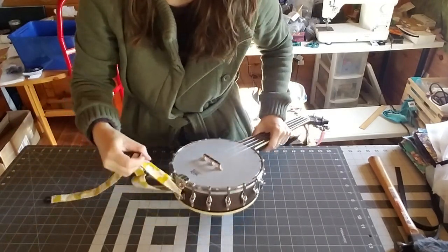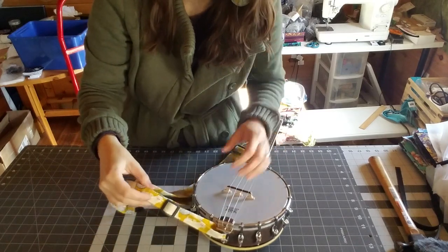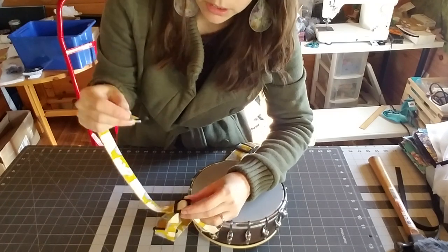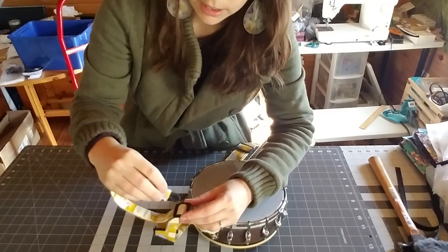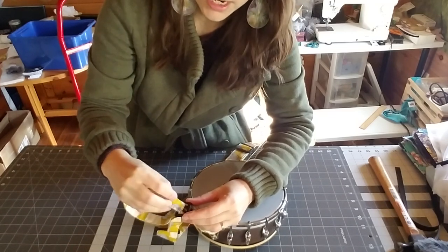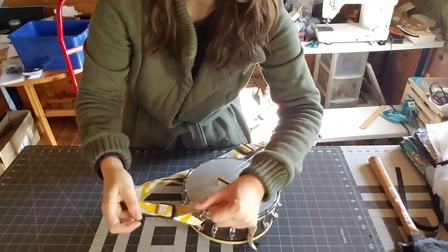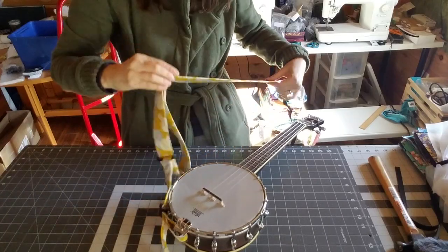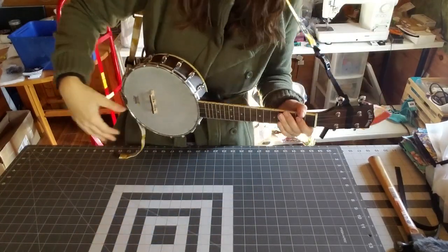Here's the trick: you may find that because your banjolele is pretty heavy, this slips a little bit. So what I'd like you to do, in order to make that not happen, is feed it through one more time. You can take this end — it has to go over this bar of the slide — put it through and pull it tight again. If you do that, it shouldn't slide as much, and you should be ready to go.